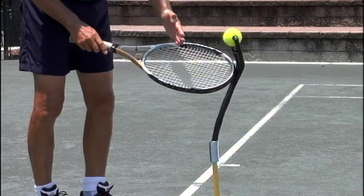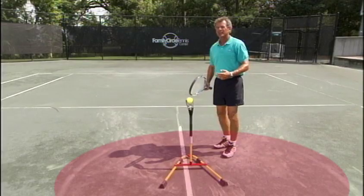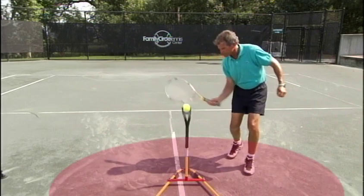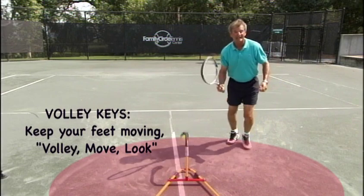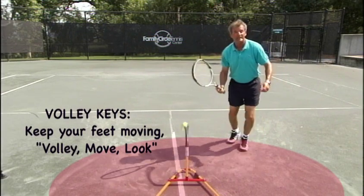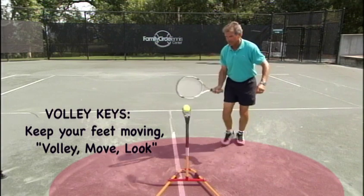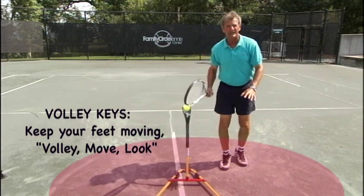If you leave your eye where you want the ball to go to, you will find an amazing change in your eye-foot coordination and your eye-hand coordination. Notice that my footwork is not stopping — after I volley, then I look over. Volley, move, and then I look. If you volley and look immediately, you'll feel your balance go forward and your recovery will be a little slower.